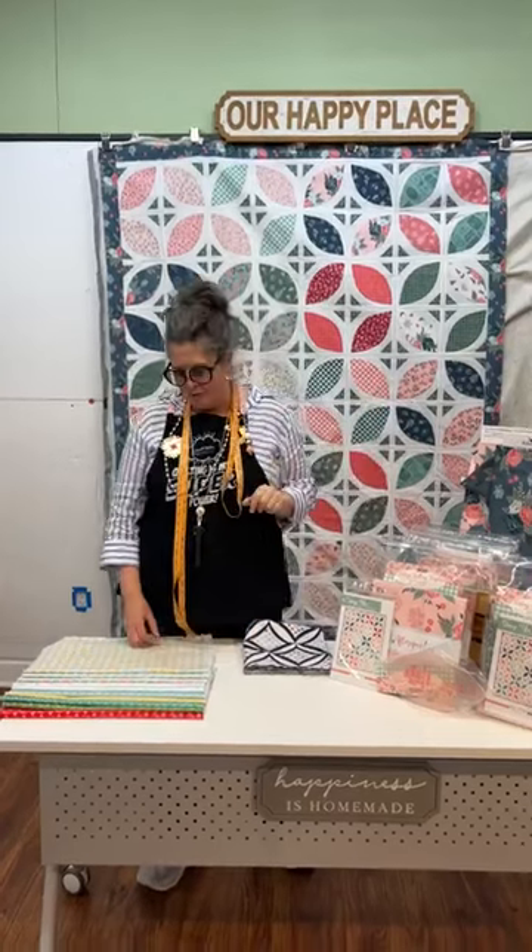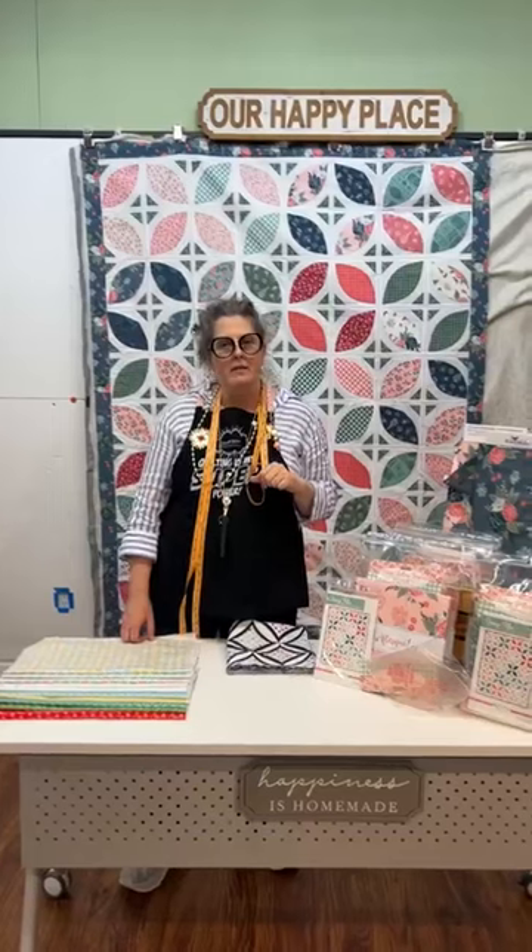Good morning. Just looking at the clock and I am late. You want to know why? I could not find my phone. Does this surprise anybody? No. Keys and phones I can never find. So today I am going to do a quick Facebook Live.